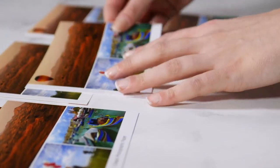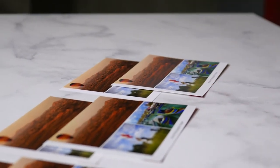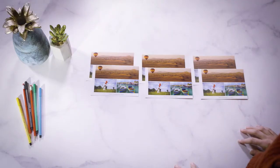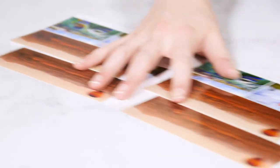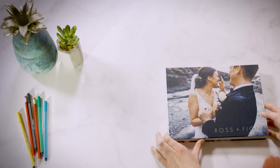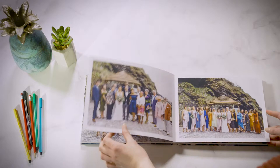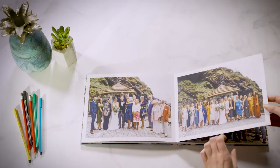Classic, gloss, and matte — each type is available in standard or photographic paper. If you'd like to create a lay flat photo book with no seam or gutter between the pages, choose one of our photographic papers; otherwise, opt for one of our standard papers.